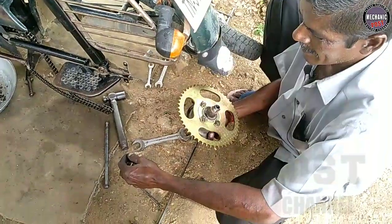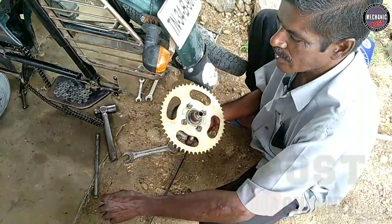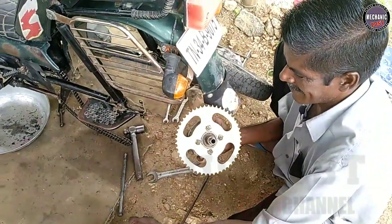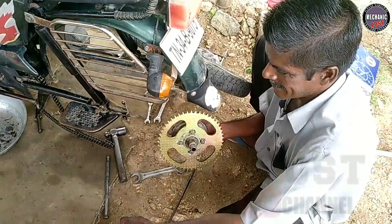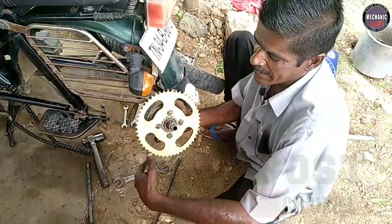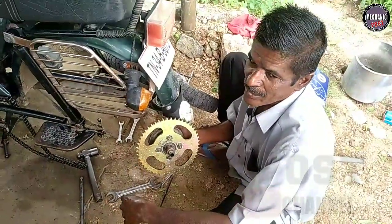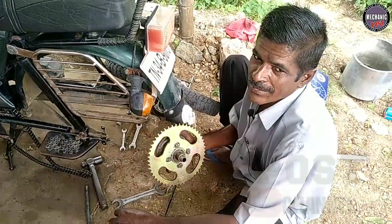Sir, the sign-prite is a sign-prite. I cannot ask the sign-prite. The sign-prite is a sign-prite.